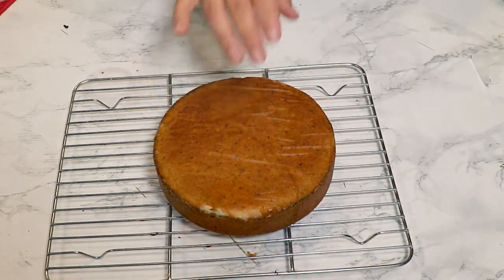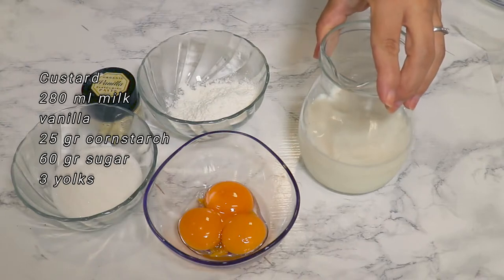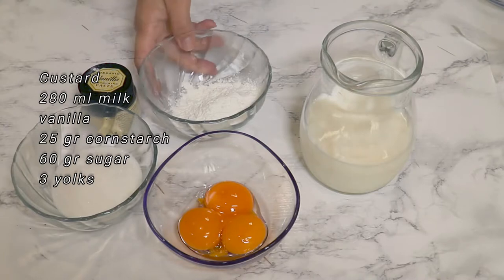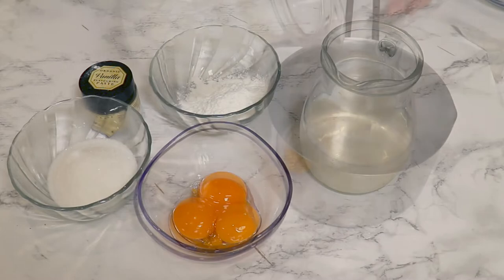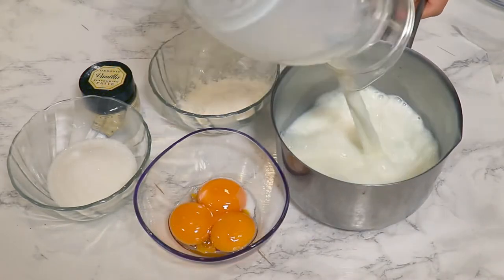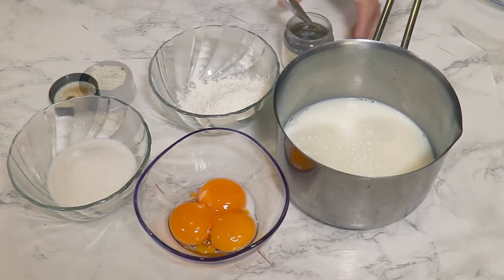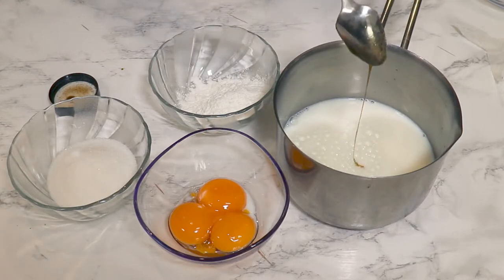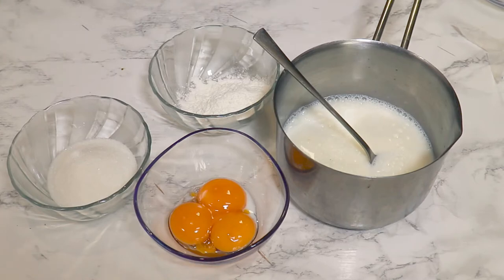While that is cooling down, let's make the custard. I have 280 milliliters of milk, vanilla paste, 25 grams of cornstarch, 60 grams of sugar, and three egg yolks. I will put the milk in a pot on the stove until it gets really hot, and add one teaspoon of vanilla paste for more flavor. If you don't have vanilla paste, vanilla sugar is good enough.